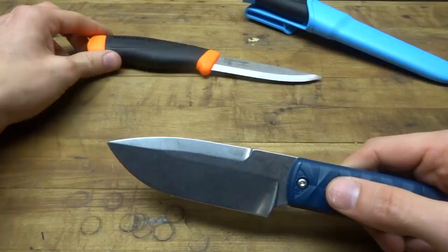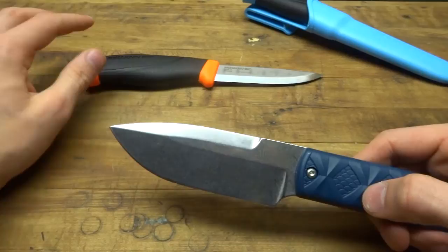I would consider the Mora Companion Heavy Duty a similar option. Mind you, this is not a full tang knife — this is a three-quarter tang knife. Personally, I would use it in the same style tasks as I would use the Big Boss, at least for me.